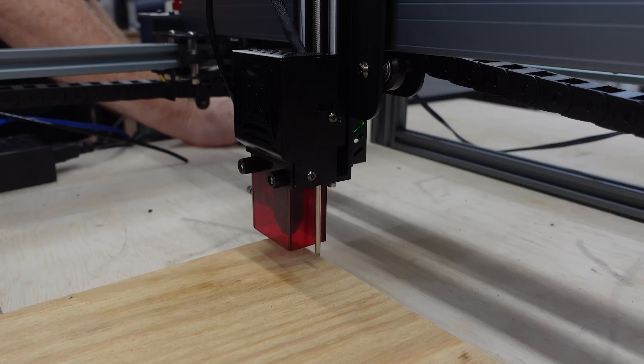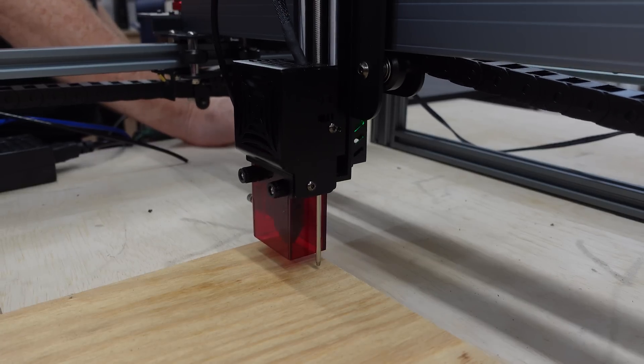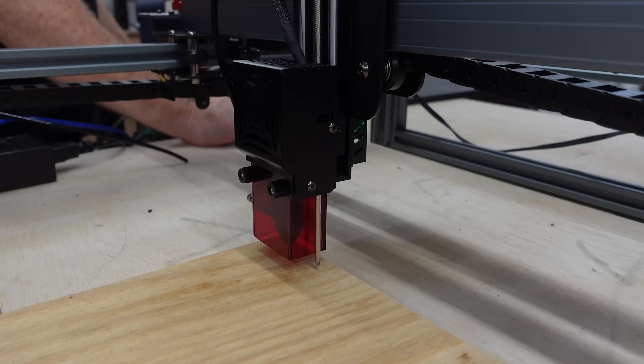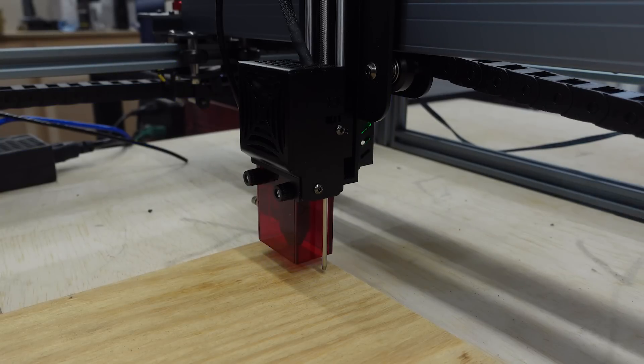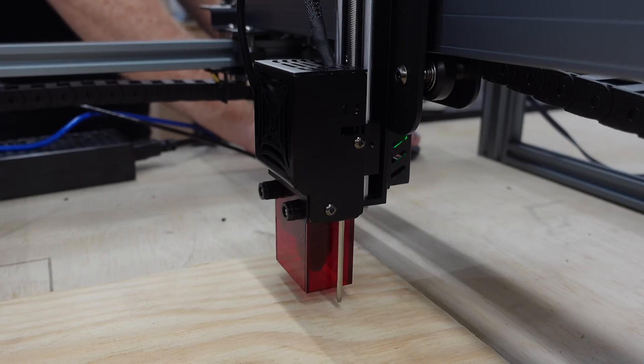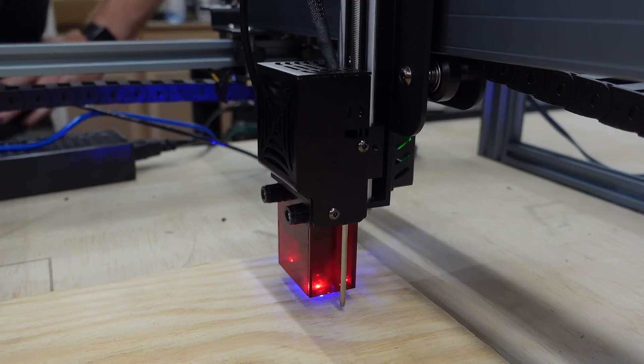We're going to set our Z to cut eight millimeter and frame it. We had a slight technical difficulty, so we are going to set this again. I was having a bit of an issue with it not running the way I wanted it to. So first rule of thumb with diode lasers: if they're not behaving the way you think they should be, make sure that your firmware is up to date. There was a firmware update that I had to do. So let's try this again.